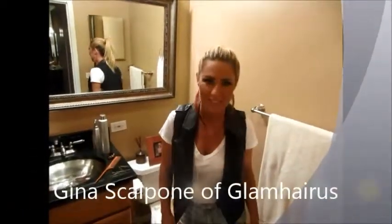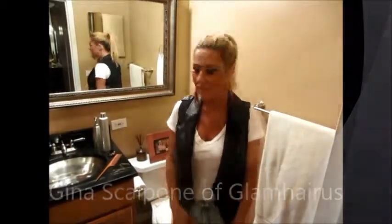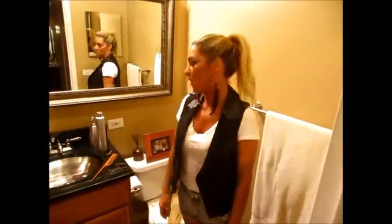Hi guys, this is Gina from Glam Harris again. I want to show you guys something super awesome that I just tried recently. I was watching the MTV Music Awards and got so inspired by these girls with their weave, their high heels and their big booties, so I decided I want to try something like that myself.